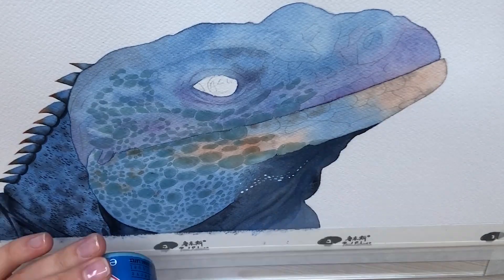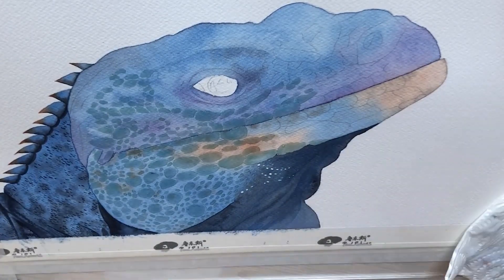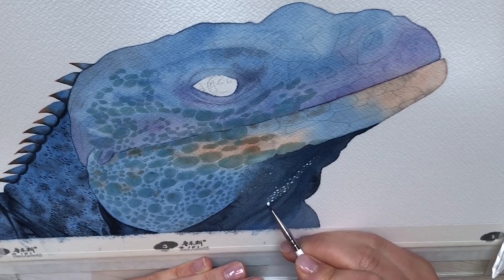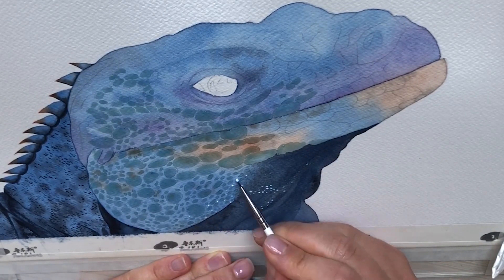I want to create tiny scales on its neck, so I put some masking liquid. Make sure your paper is dry and also allow it to dry after you put your masking liquid.